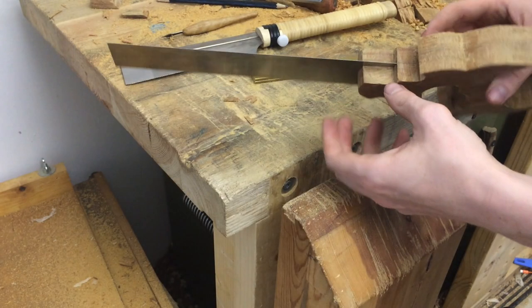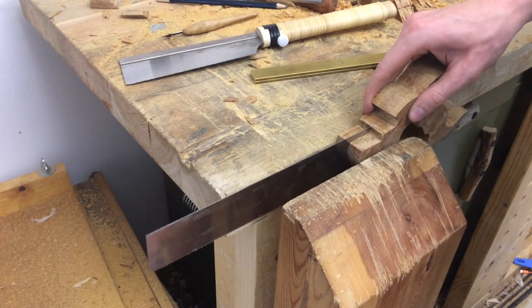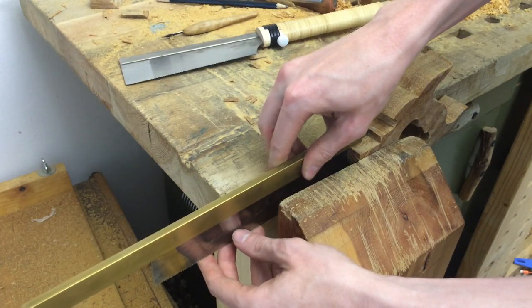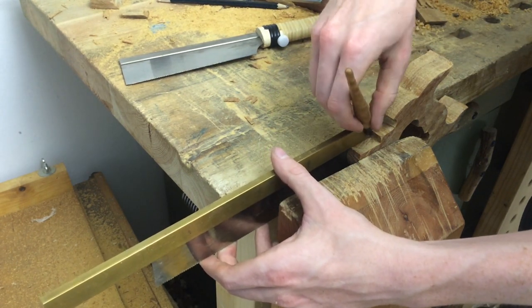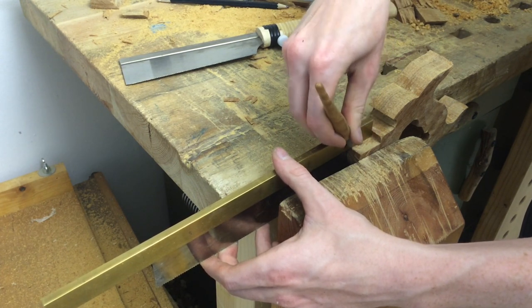It was really lucky I had a saw that matched this plate so well. I'm going to squeeze it in the vise now just to make sure it doesn't move and slip on the spine, and just scribe around it here so I can make a little notch where the spine will sit.